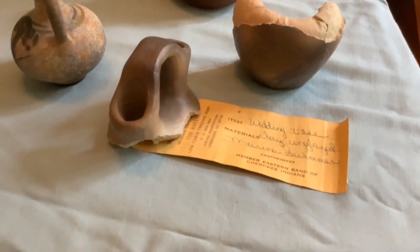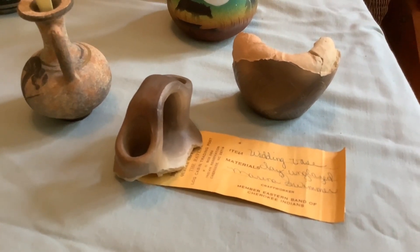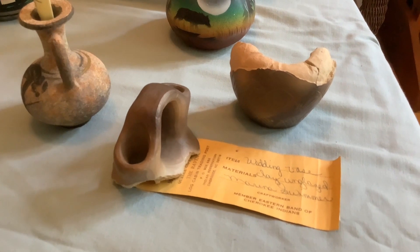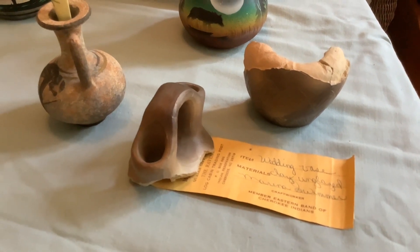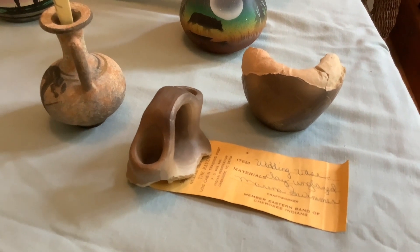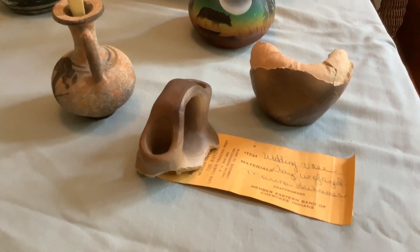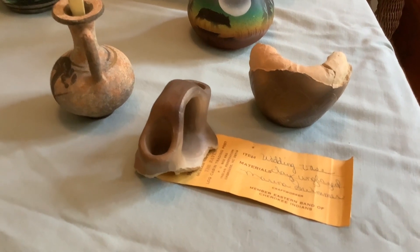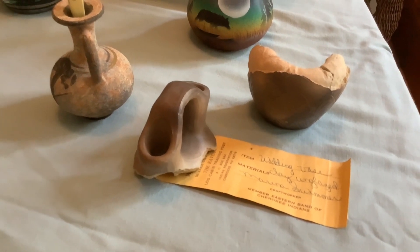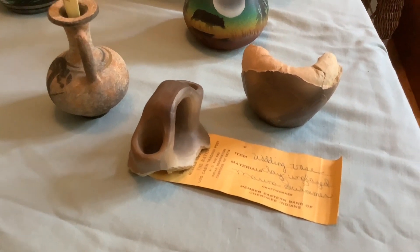This one is Cherokee Indian pottery. I took it with me to school one day to talk about pottery, and on the way out I dropped it on the sidewalk and broke it. I haven't put it back together yet, but I'm going to — because even if it's broken, it's still beautiful.